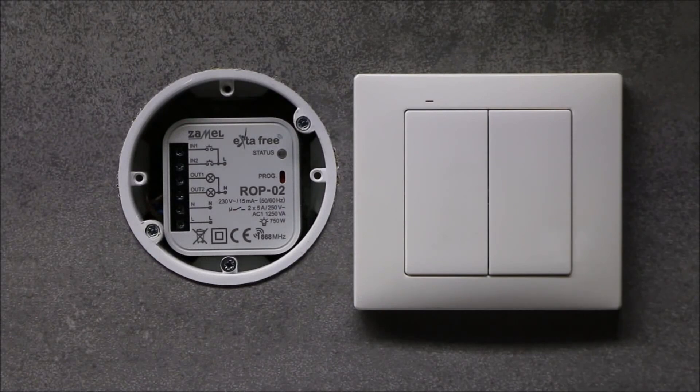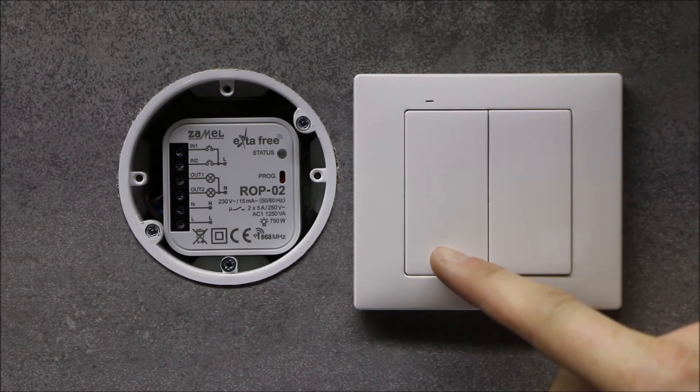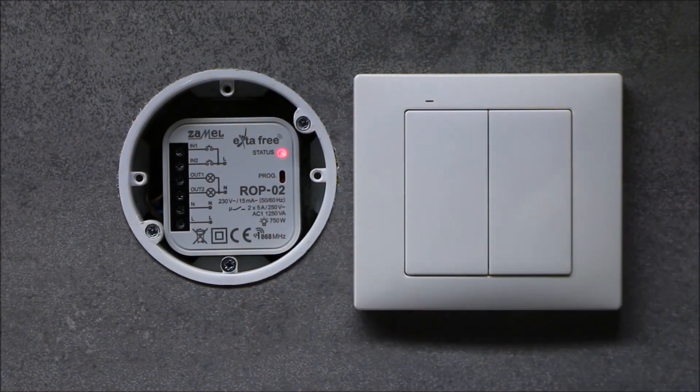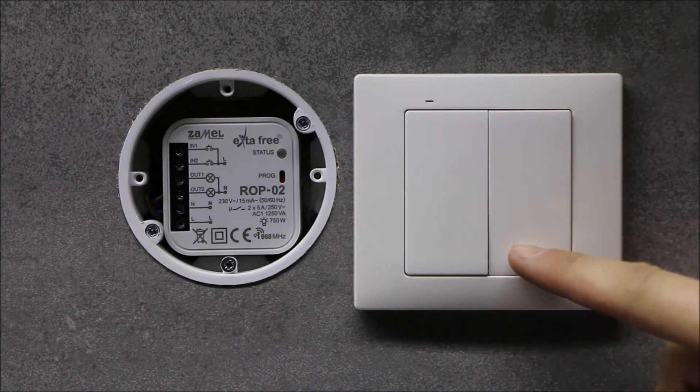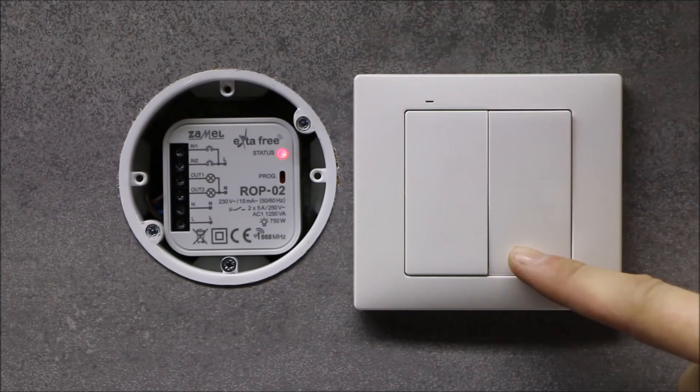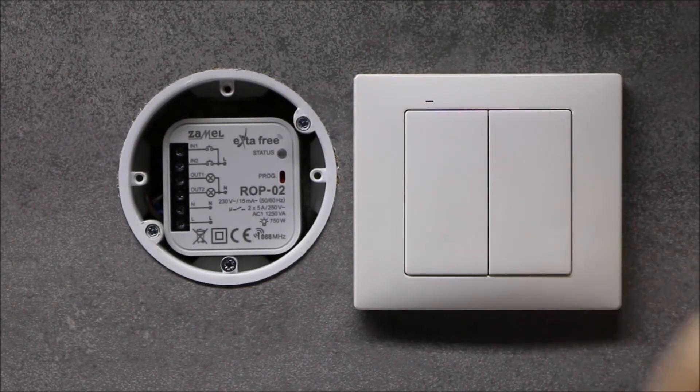In order to program the first channel in mono-stable mode, press and hold the button first to control this channel — in this case, the first button of the remote controller. While holding the transmitter button pressed, begin the programming procedure by pressing the PROG button on the receiver. When the status LED lights up, release the button, and when the status LED blinks, press the transmitter button again. In order to program the next button to the second channel, press that button and while holding it down, press the PROG button on the receiver. When the status LED lights up, wait about 5 seconds until it starts to blink. Then release the selected button, and when the status LED blinks, press it again.